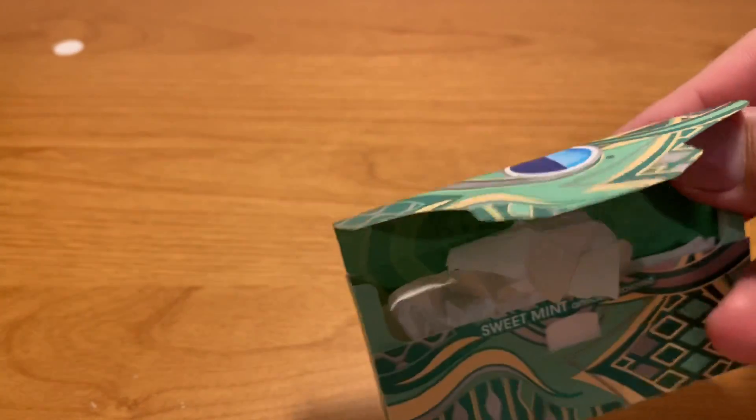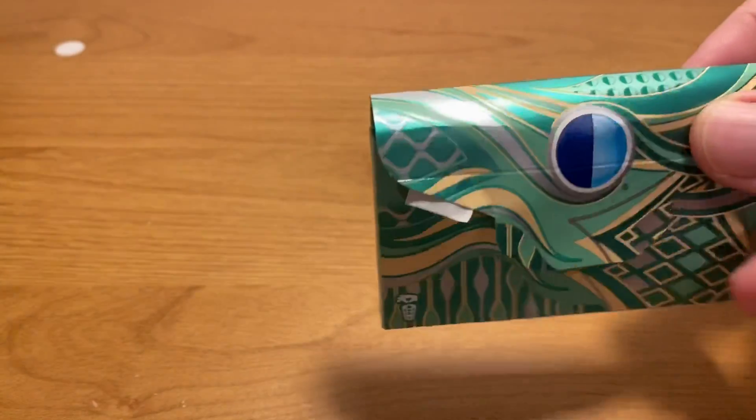Hello sports fans, ASMR Sports here. Do you see this? It's an empty box of gum. So I think we're going to do this without any chewing noises, which I'm sure will disappoint many. But some people request that from time to time, so I guess we'll take this opportunity to do that.